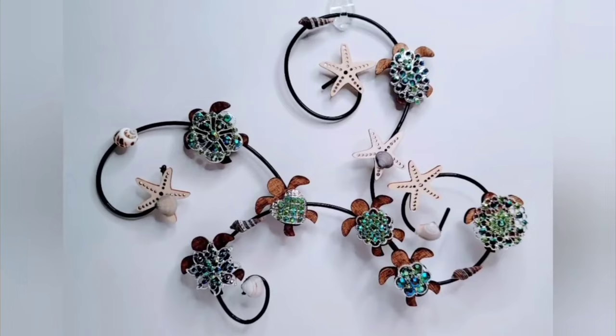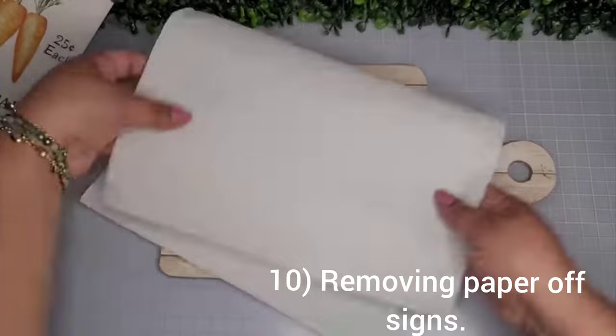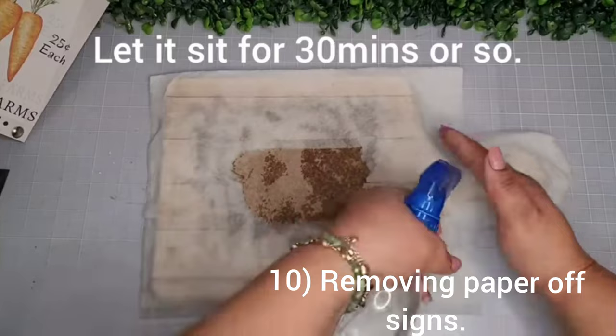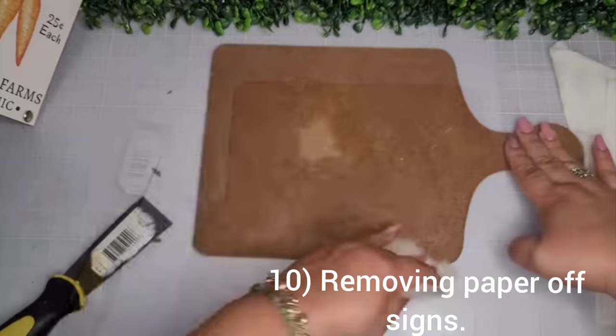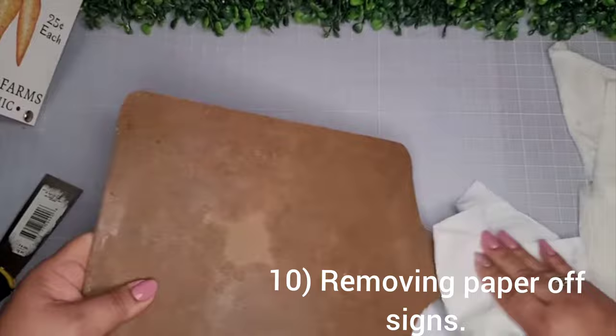On to numbers 10 and 11 — these MDF cutting boards that my friend Tammy from Happenies Created sent me. I pop off the top and soak paper towels with water to remove the paper on top easily. I let it sit for about 30 minutes, then with my scraper I scrape off all the paper — it comes right off. I remove all the adhesive — it's water soluble — and wipe it down until nice and clean.